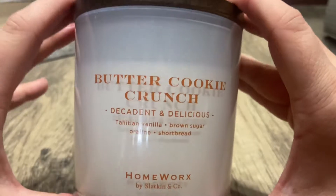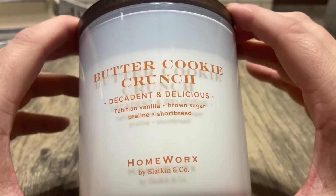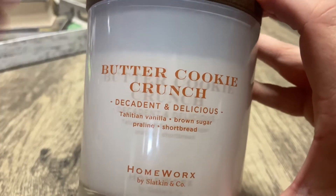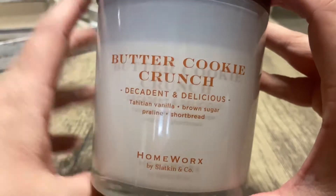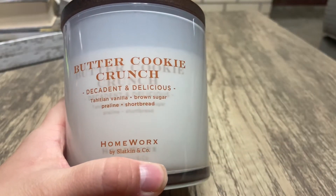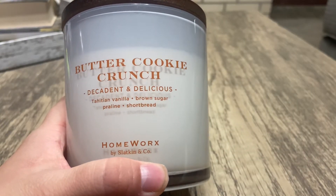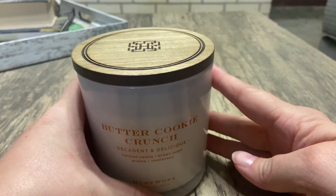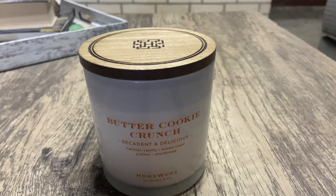They're always on sale or at least cheaper than the four-wicks. I know there are a few four-wicks that also come in a three-wick, so if you're on the fence about a certain scent, I'd probably go with the three-wick first to give you an idea of what the four-wick will be like. So this is Butter Cookie Crunch by Homeworks — I hope y'all liked this video. If you did, please like and subscribe, and until next time, bye guys!